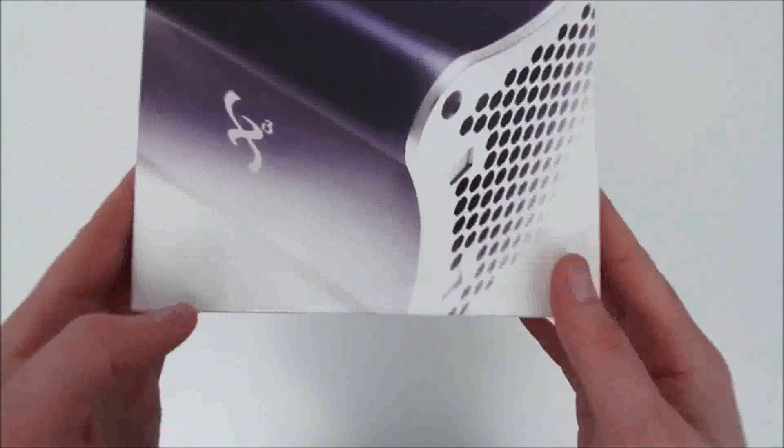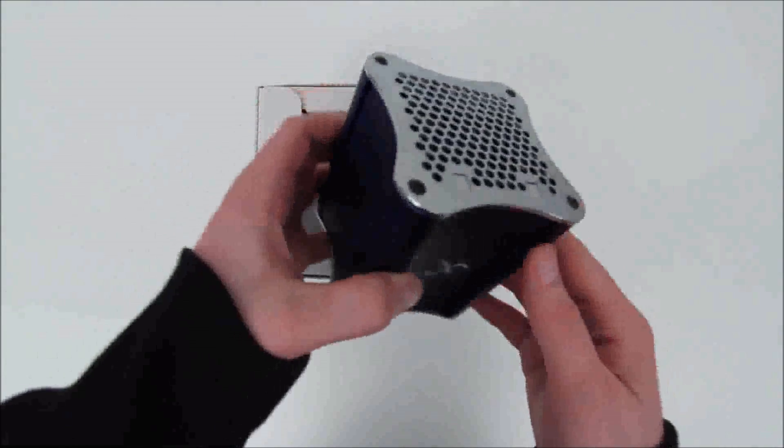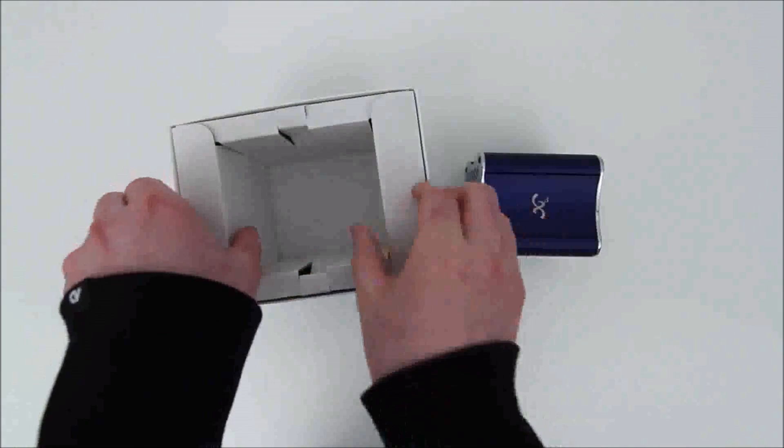As you guys can tell, it's a small box comparative to my hands, and this is a fully functioning computer, so it is quite the feat of engineering. The reason many are calling it a Steam Box is because it would be right at home underneath your television next to your other consoles.